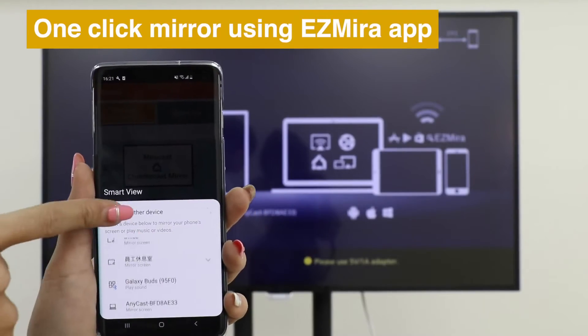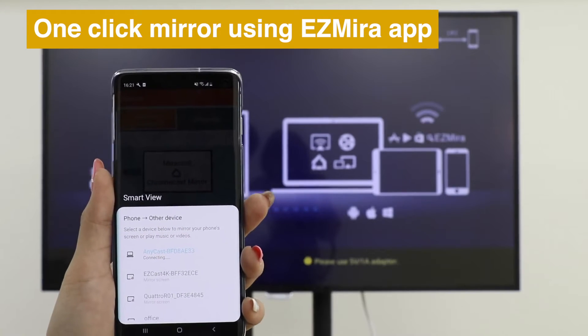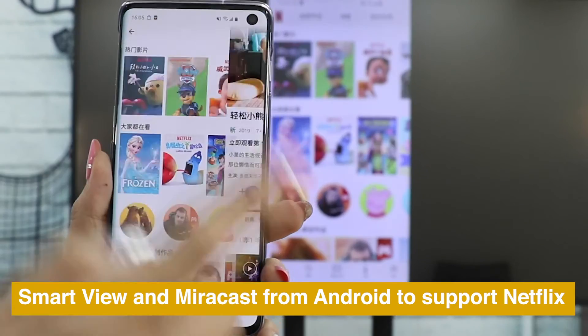Just open the EasyMirror app, click Connect, and choose Anycast to cast. Use Smart View or Miracast from Android to Anycast to watch Netflix perfectly.